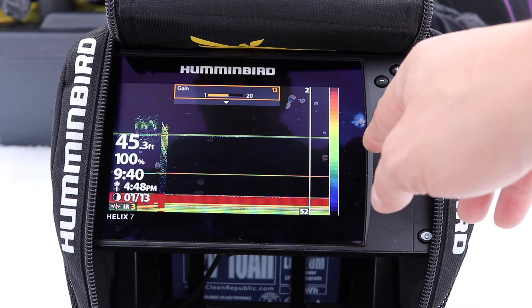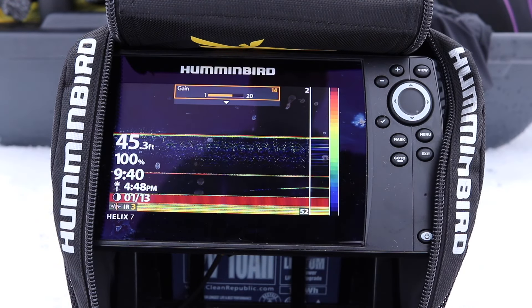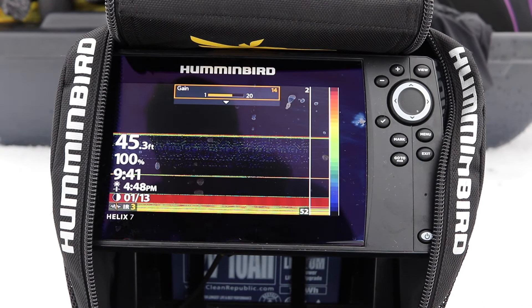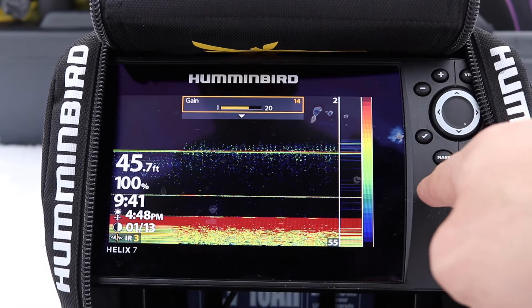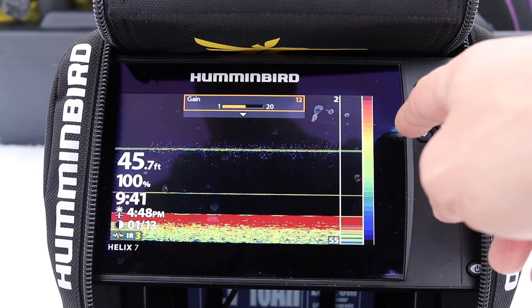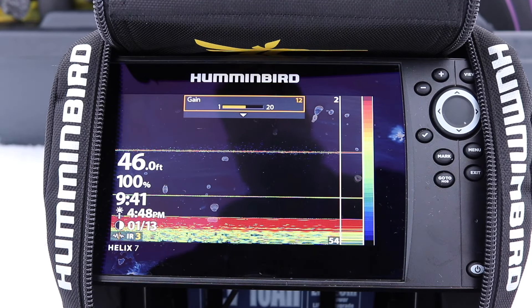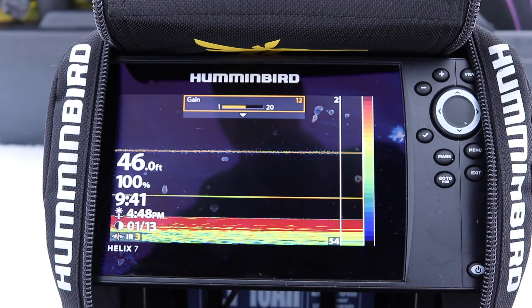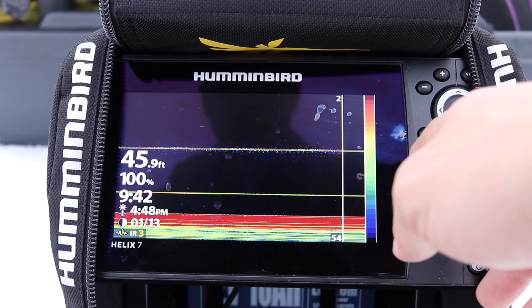With this I can also play with my gain. I like to have my settings so you can see — oh, I got a fish coming up! The way I set up my settings: see how the blue return here, which is my weakest signal, I like it to just disappear a bit. The blue signal is your weaker signal, so if a fish comes into the cone, he's going to show up blue first, then green, then yellow, then red when he's right under your cone. The thicker your marking is, the bigger the fish.